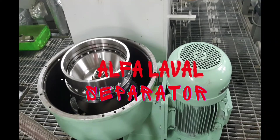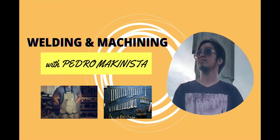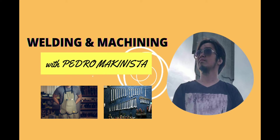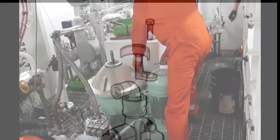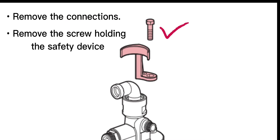How to dismantle the Alpha Laval separator. Remove the connections, then remove the screw holding the safety device.